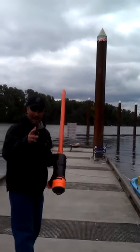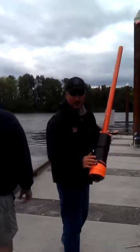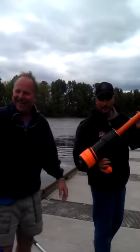Zucchinis, tomatoes, strawberries, and potatoes — the most versatile food processor you'll ever get. The Smudnader 2000.